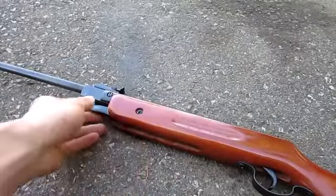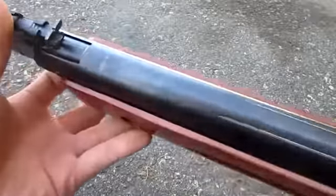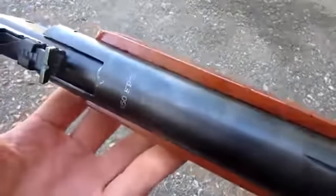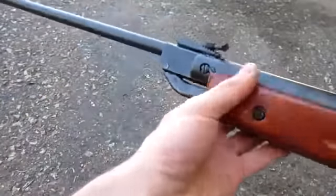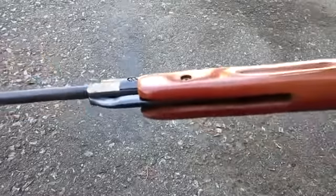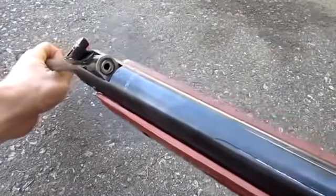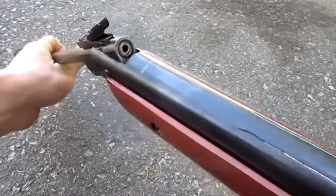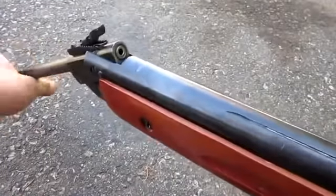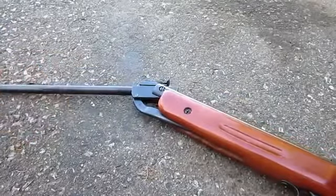The pellet gun we're using today is this Chinese one I got from a Hawkshop. It is fully wooden metal, and it says it's 450 feet per second. It's pretty cheap — it was like 40 bucks. It's a break barrel spring-powered gun. I wouldn't recommend doing this with any other more expensive gun, or a gas-powered or electric pellet or airsoft gun.